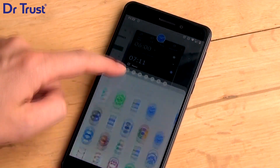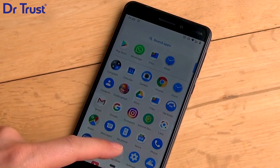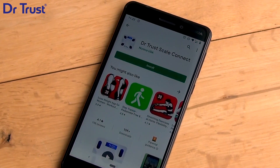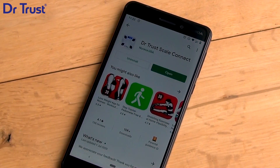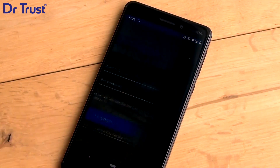To pair with your Dr.Trust Scale, go to the App Store or Google Play Store. Download the Dr.Trust Scale Connect app. Then open the app. Complete your registration and enter all your details.